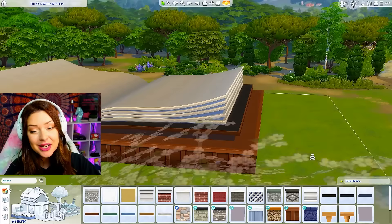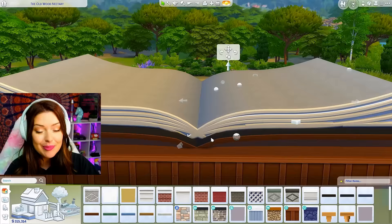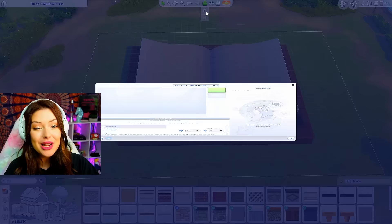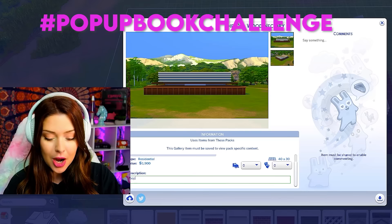One problem I ran into: down here you can bring in these pages a little bit by holding shift and bringing in this adjuster to fix that part. Overall this is what my book is looking like, and I'm actually gonna put this onto the gallery so you guys can use it as well — maybe under hashtag pop-up book challenge.